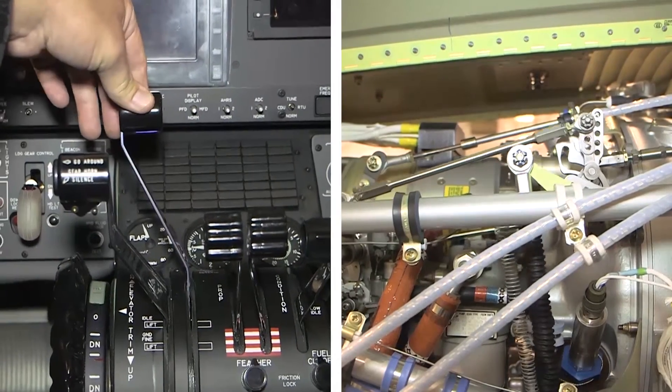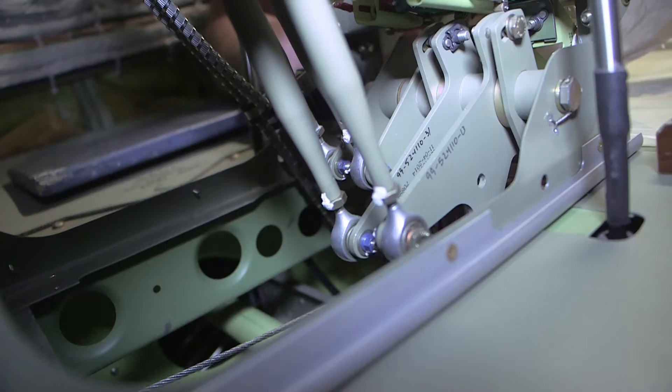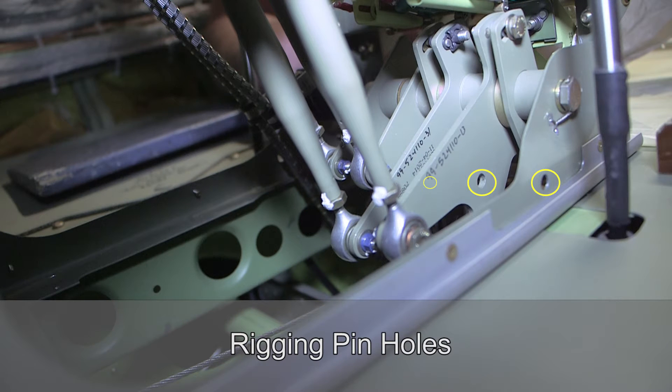Position the power levers to the idle detent. Install the quarter inch rig pin through the rigging hole in the lower left of the pedestal and through the two power lever bell cranks.